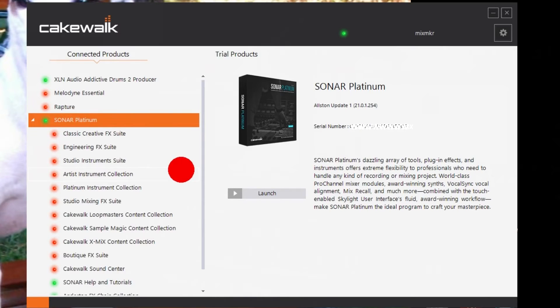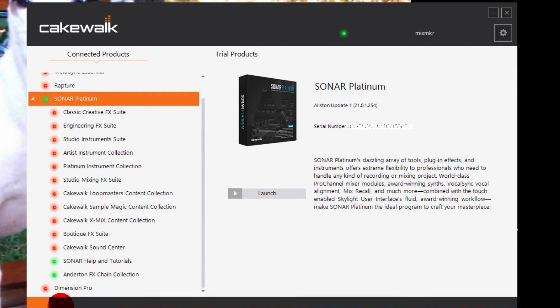The thing is, Command Center doesn't know I have them installed, but it knows I purchased them. What's going to happen when there's an update is this green light on Sonar Platinum will change to yellow, indicating an update is available. The only thing I'm potentially missing out on is updates for programs I didn't reinstall — like Dimension Pro — but that hasn't had an update in four or five years, so I'm not worried.